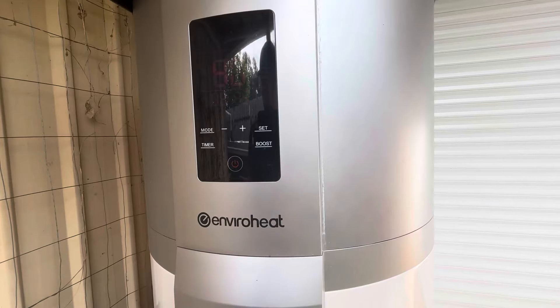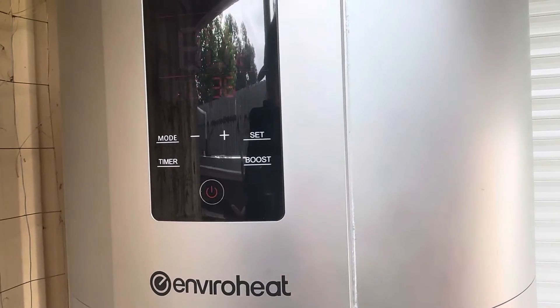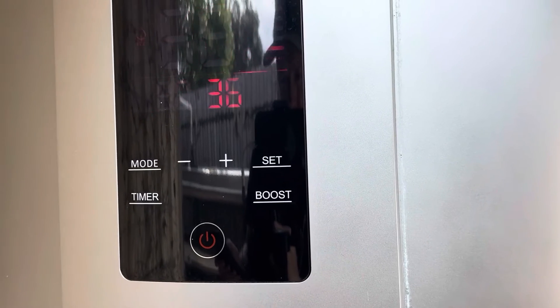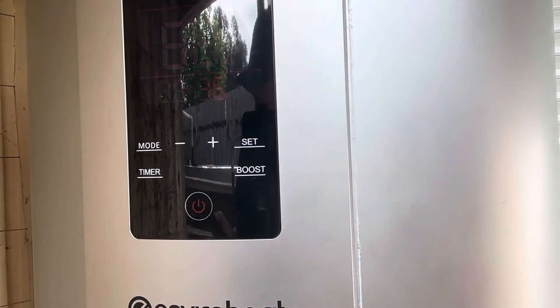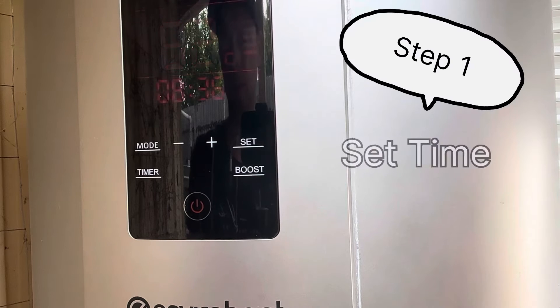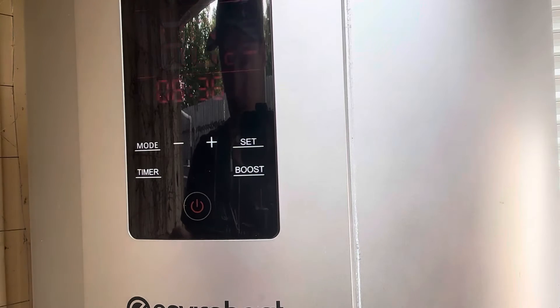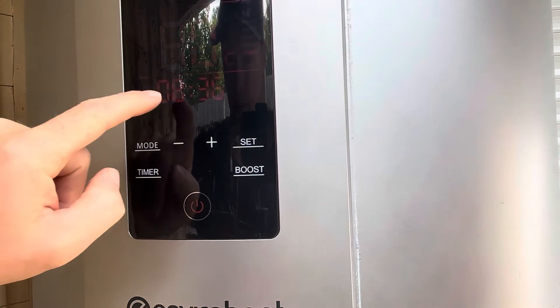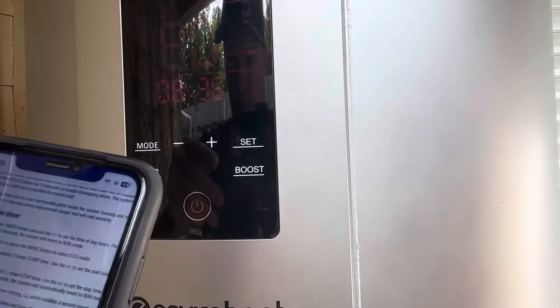Sorry about the screen flicker — there's not a lot I can do about that unfortunately. For step one, you want to press the timer to set your time. This is a 24-hour clock, so keep that in mind. We are sitting at 8, which is 8:41 in the morning for me.